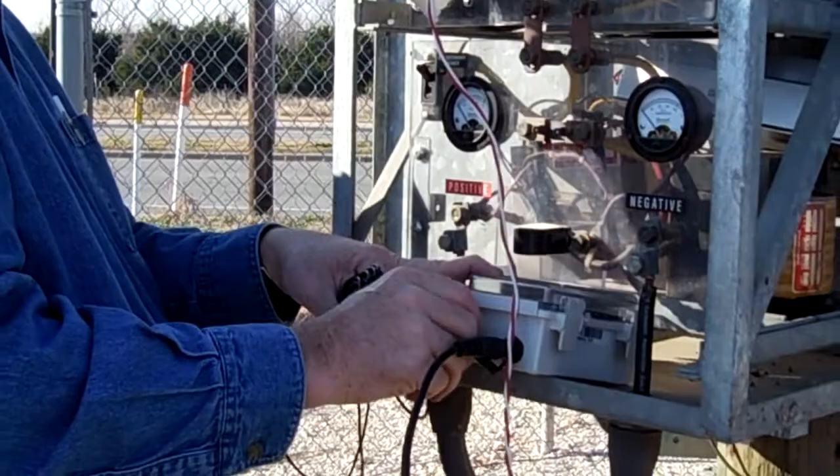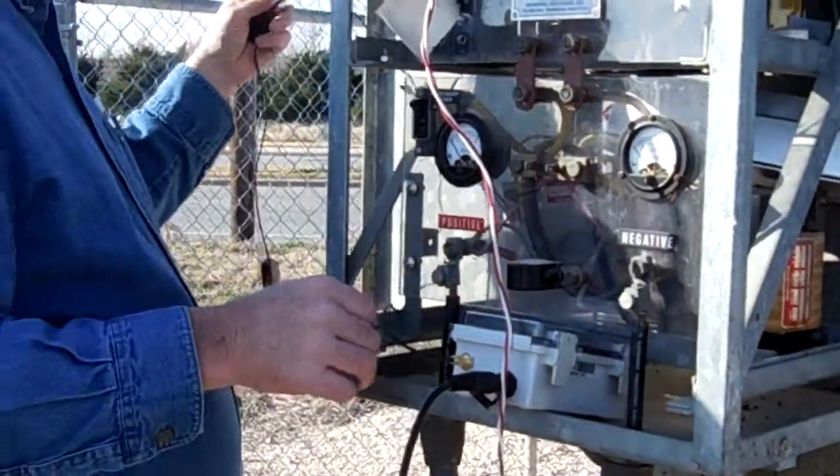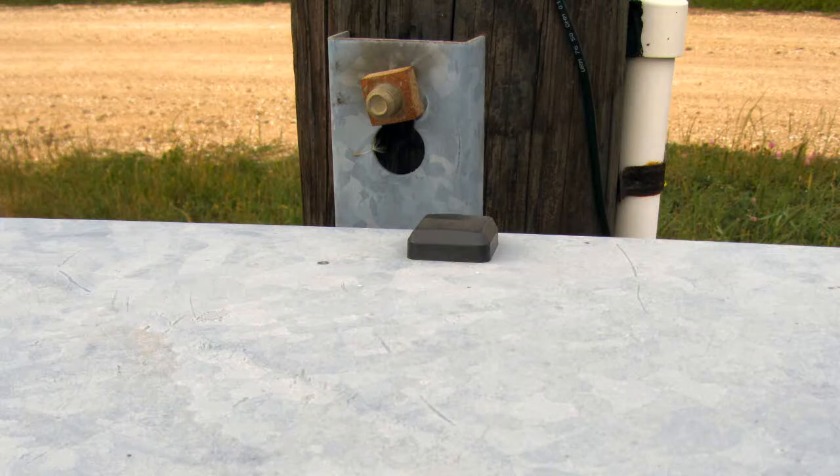The GPS antenna is attached to the GPS 300 in the connection next to the power input. The antenna has a magnetic back that can be mounted on a metal surface, such as on top of the rectifier. Make sure that the antenna is not obstructed in any way that would interfere with it acquiring a satellite signal.